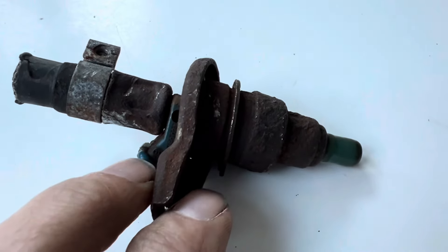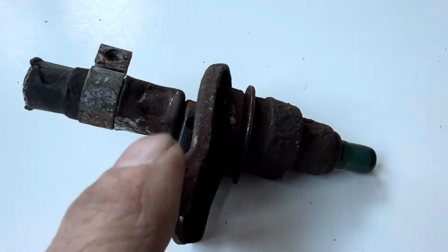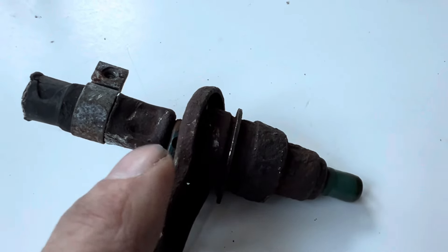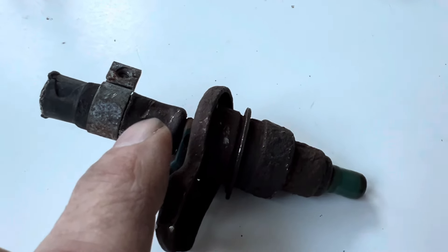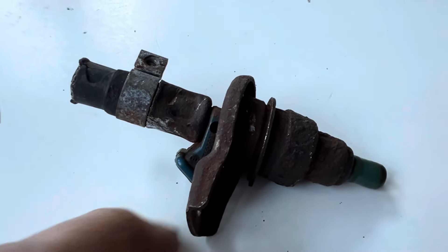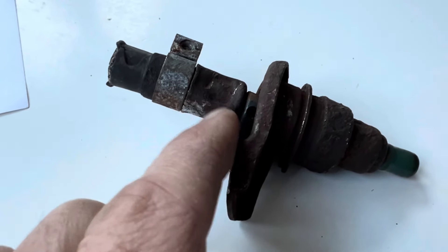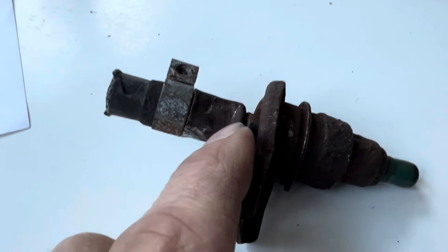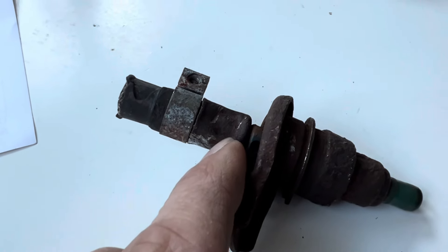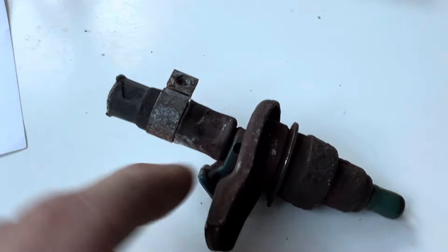Later generations of this Bosch fuel injector came with the fuel hose crimped on, so to remove it you effectively had to change the whole injector. For the M116 engine they were yellow ending in part number 0034; for the M117 engine they were blue ending in 0036. These ferrules — the metal crimped section — came in several different shapes and sizes. Originally they would have been a smaller metal pre-crimped ferrule, but this example here shows a larger ferrule.